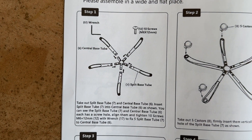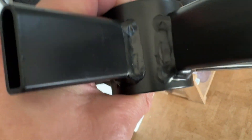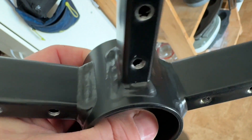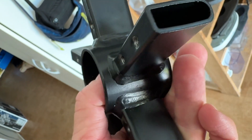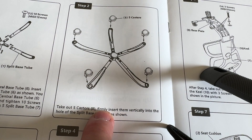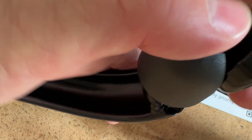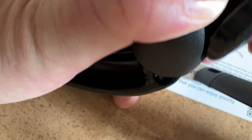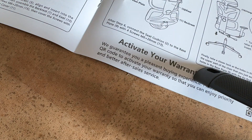Step one: assemble the base. I want to pause here — look at the workmanship, look at the welds. This is really nice, solid, nicely cleaned up and even. Absolutely top-of-the-line welding quality. The casters insert firmly — they snap in place and need a bit of pressure but no tools. Just press down and that's in.